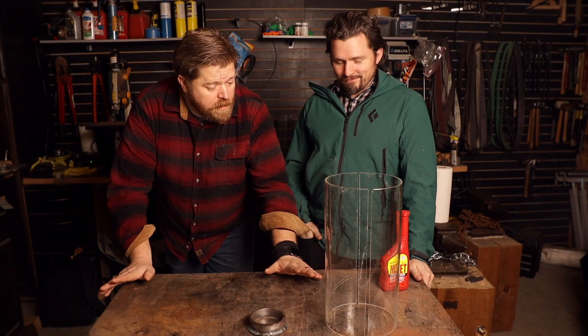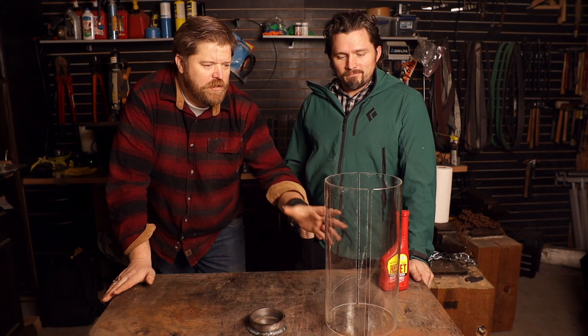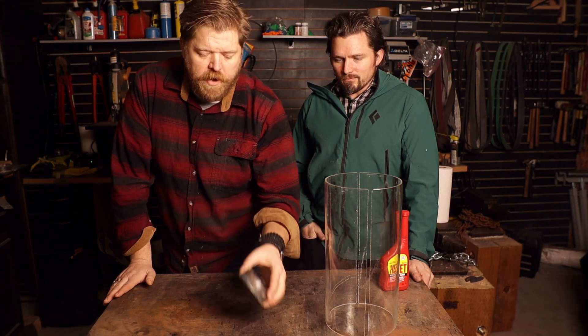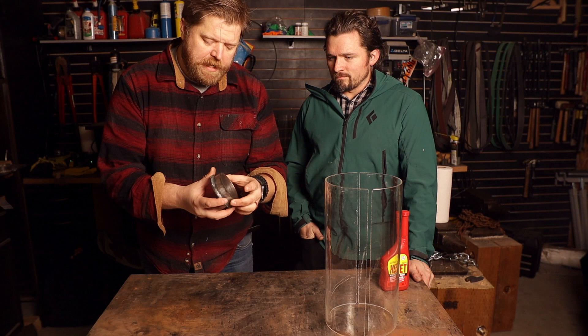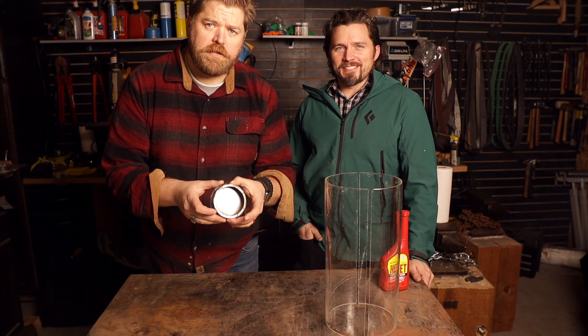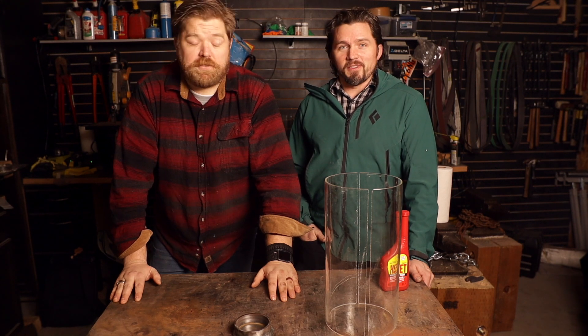We've done the build portion of our video. We're back. We have our two hemispheres of glass — a glass cylinder that we've cut. We've also made our fire cups out of some plate steel and some beautiful welding. Be kind, welders — we are not professional welders. But this is a situation where I believe the phrase 'function is beauty' is very easily applied.